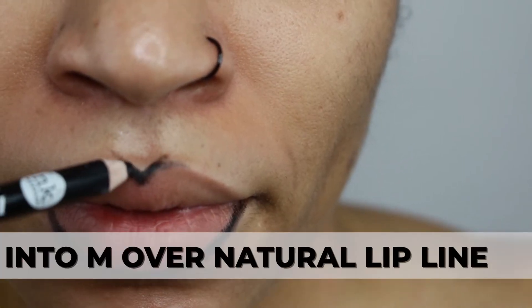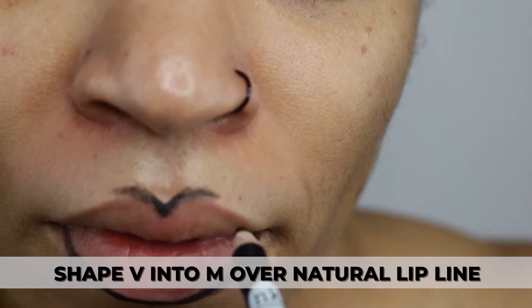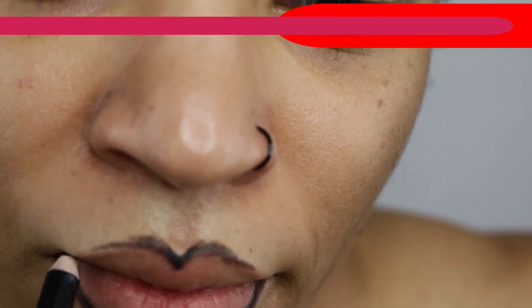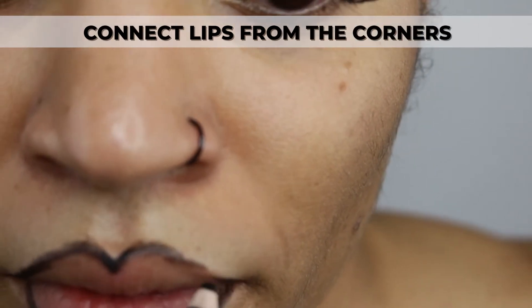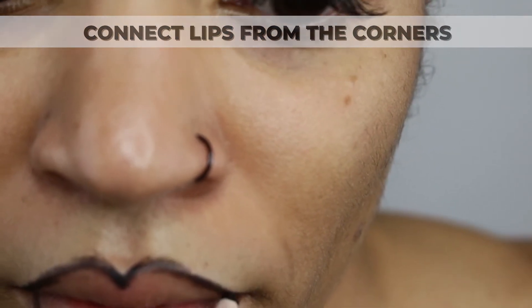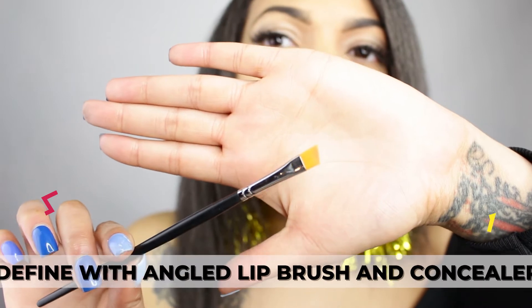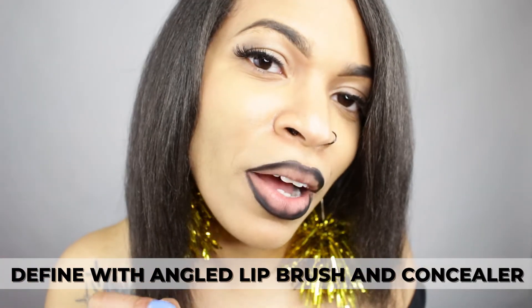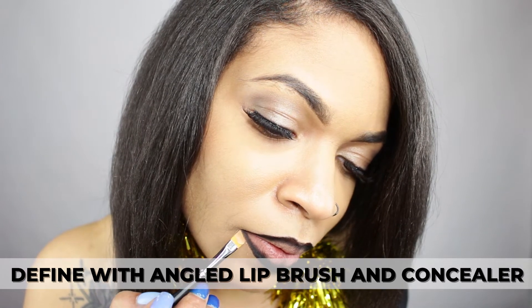I am now shaping the V into an M, but the line is going to be slightly above my natural lip line. I'm connecting my lips starting at the corners — this helps to smooth that line out. With my angled lip brush and some concealer, just a little bit of product, I'm going to clean up my lip line.